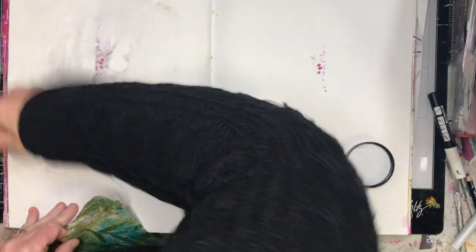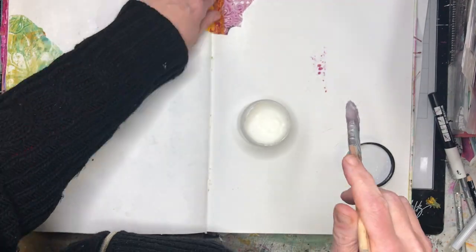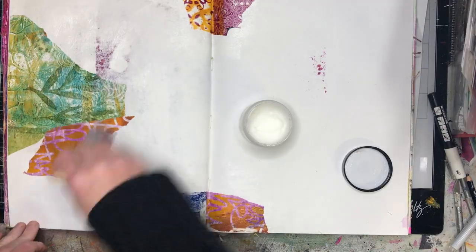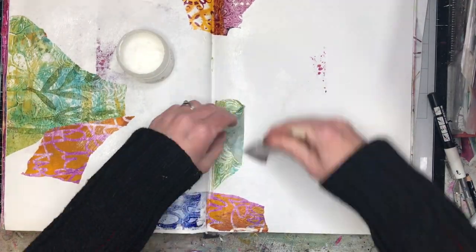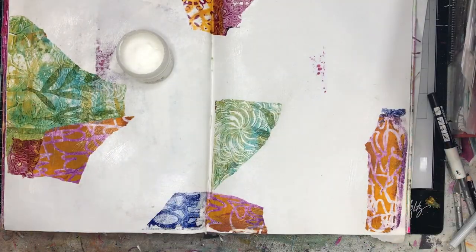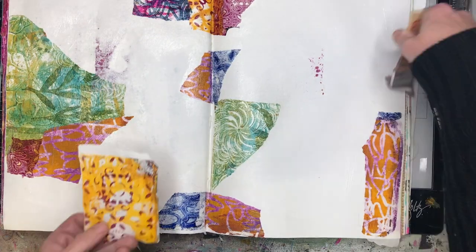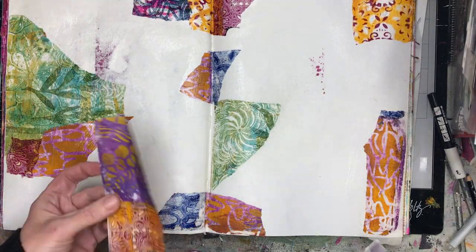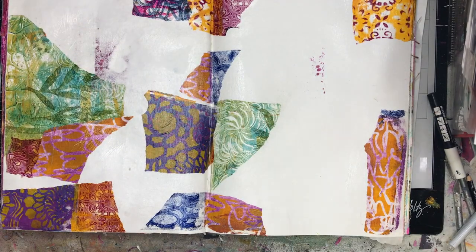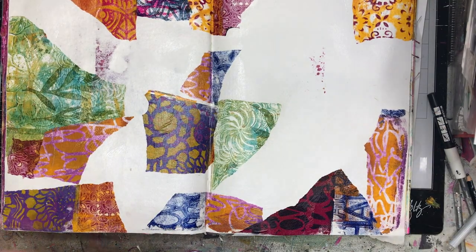This is kind of inspired by my mum, who is a quilter. I just love how she puts her different pieces of fabric together. One of her main inspirations is a quilting artist called Kaffe Fassett, who creates these amazing brightly coloured, highly patterned fabrics.